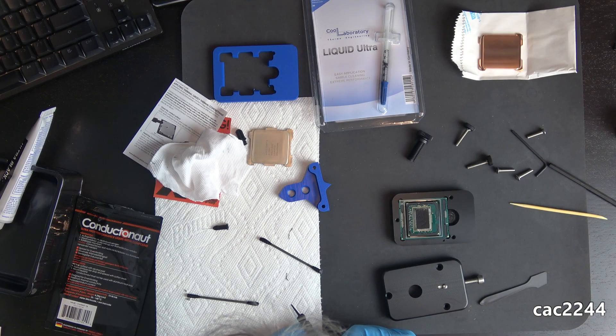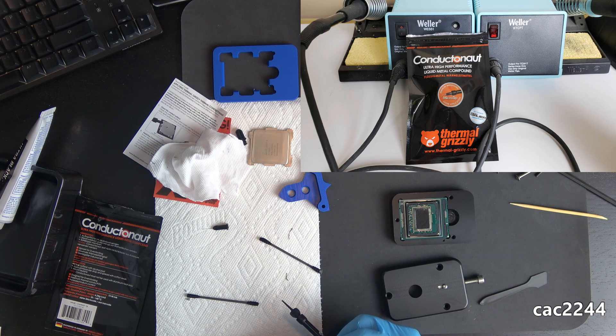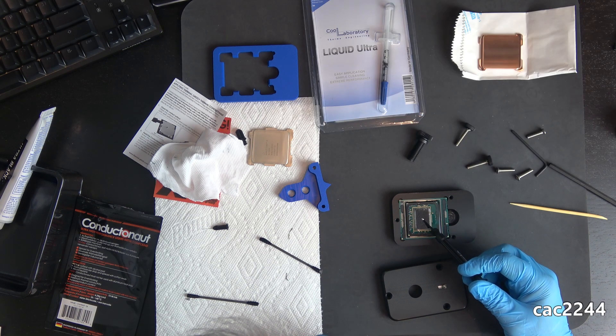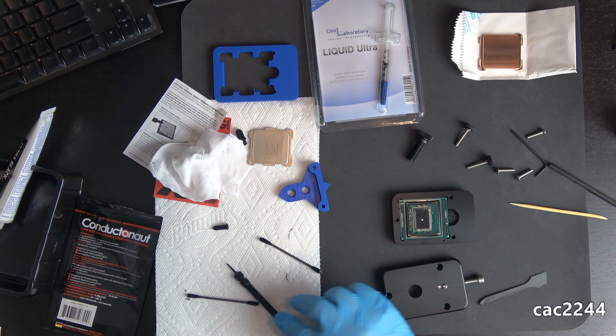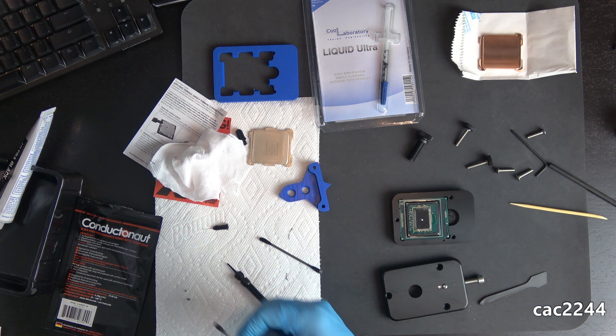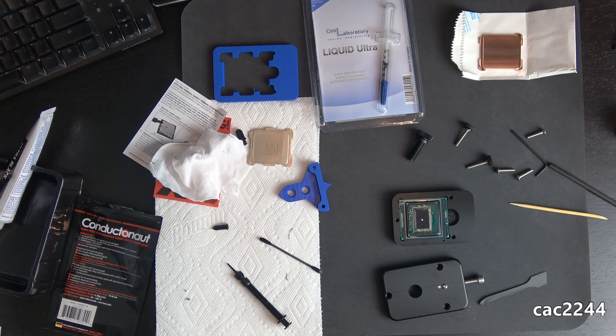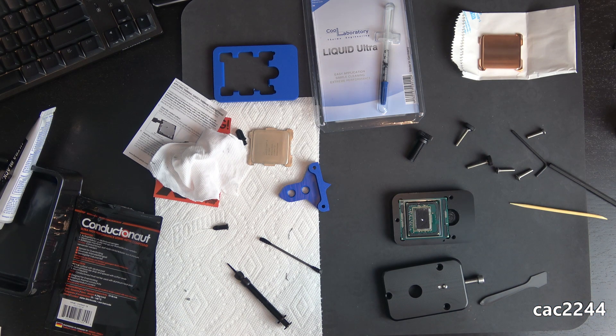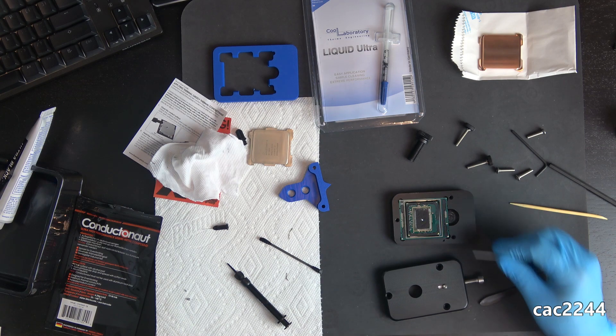For the liquid metal TIM — thermal interface material — like everybody else and for good reason, I used the Liquid Metal Conductonaut from Thermal Grizzly. The main point to know about liquid metal is that too much is just as bad, if not worse, as not enough. The rule is to just put a single dab of liquid metal and spread it on the die — in theory, one dab is enough to cover it properly.